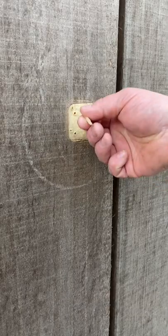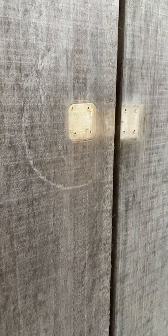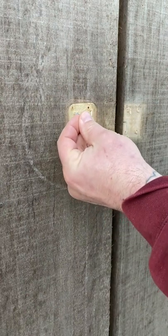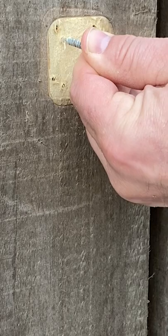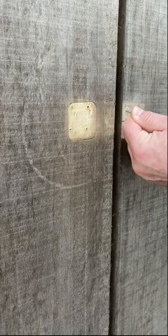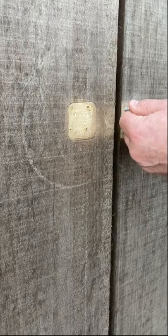We're gonna take the plugs where the screws were. Instead of the screw going in the center of the hole, we're gonna go just to the right of the new wood over here, and just to the left of it over there. That's gonna give us just enough offset to make it work.